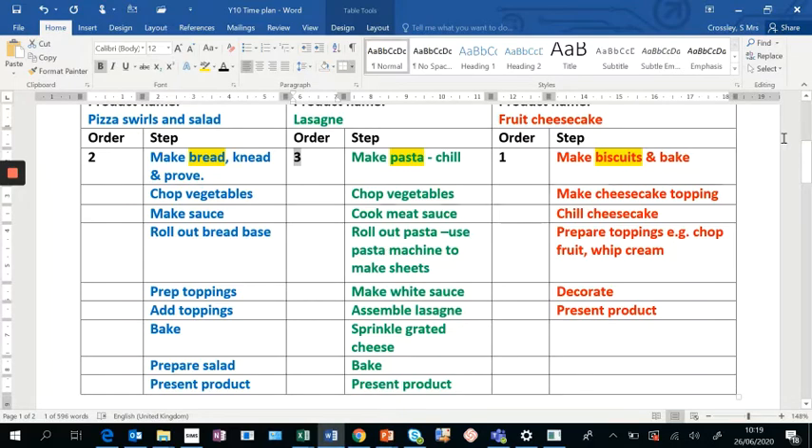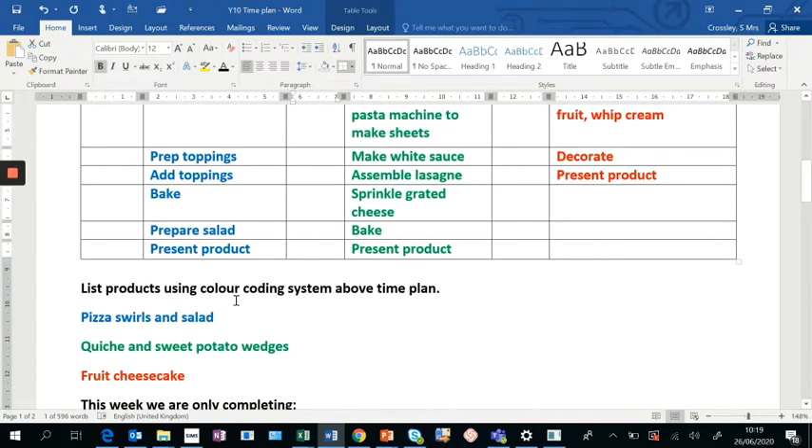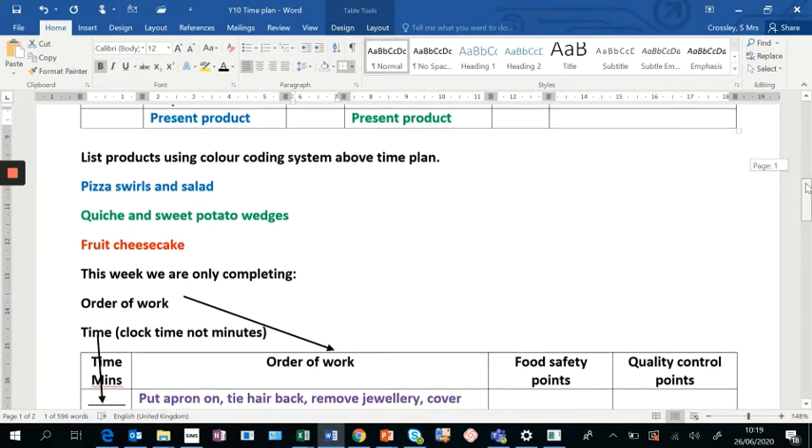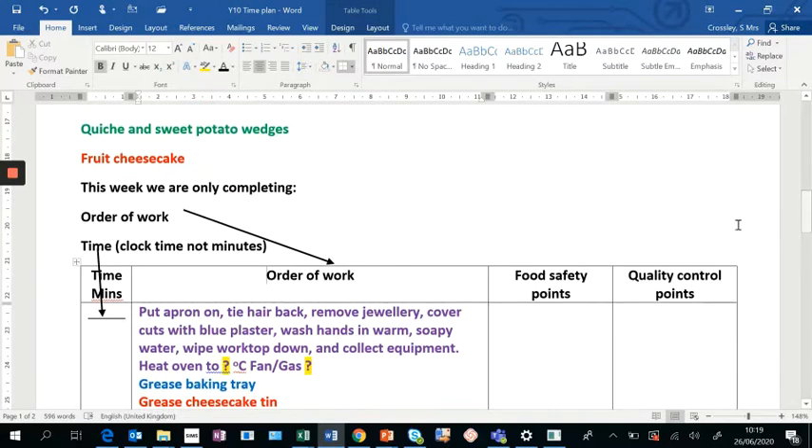Once you're happy with the ordering sequence, move down to your time plan. In the exam I'd like you to list your products using the color-coded system just above your time plan. What I'm trying to do with this activity is get you ready for your real-life controlled assessment in Year 11, which starts on the 1st of November. This week we're only looking at the timings and the order of work.